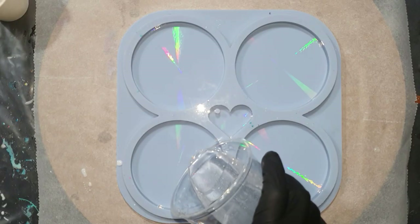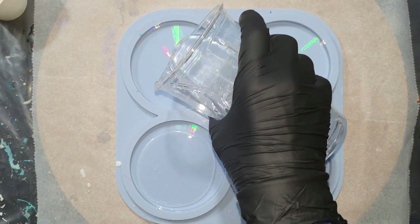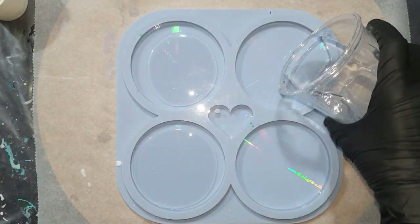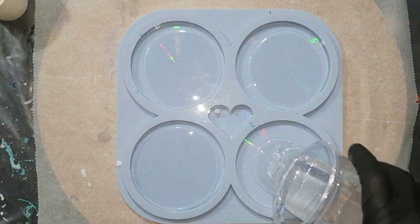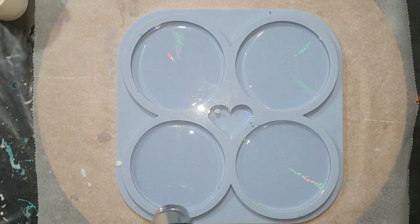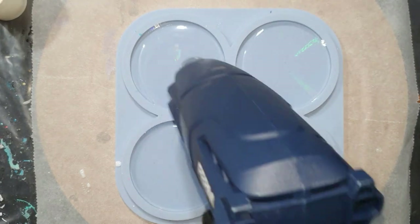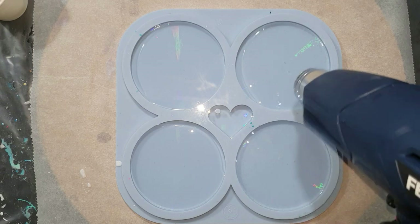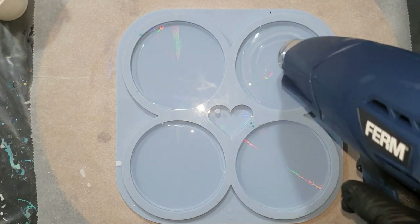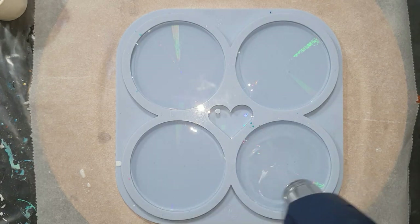Hello everyone! In this video you can watch me remake the holographic flower coasters I made in video 5.1.2. This is a real challenge because we all know that resin is not 100% controllable, and it's a commission. The client really liked the colors I used in video 5.1.2, so I will use the same colors and try to create the same effect. I hope you enjoy watching and give me a thumbs up.